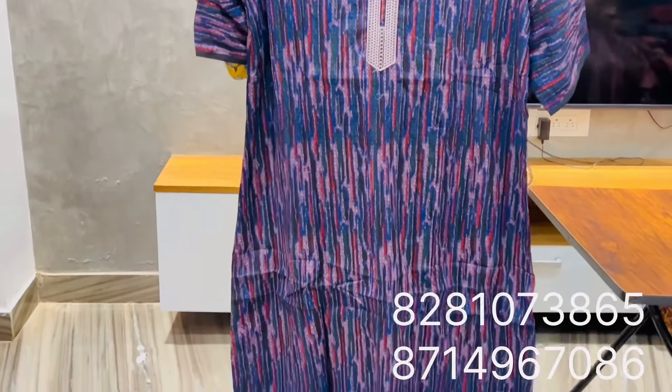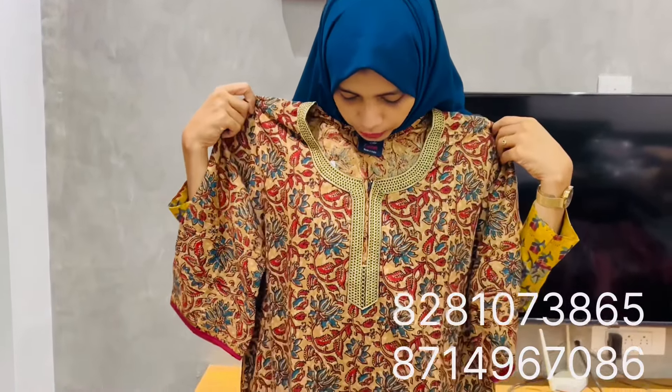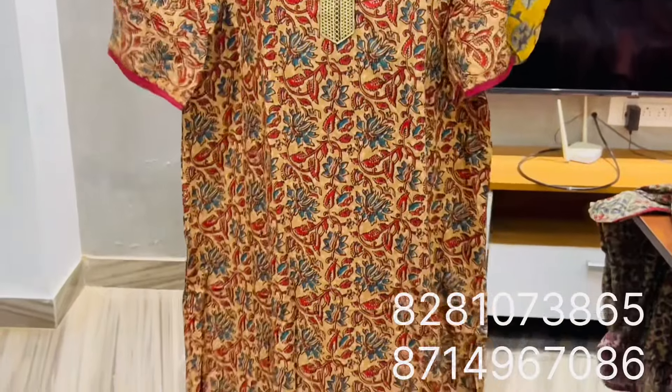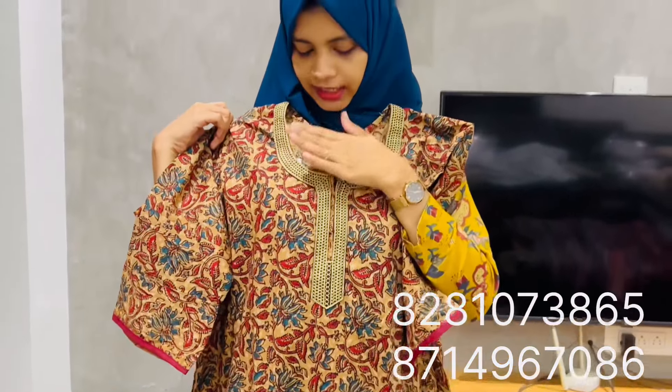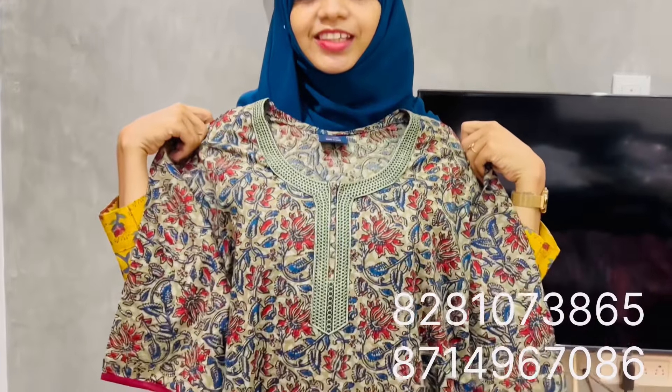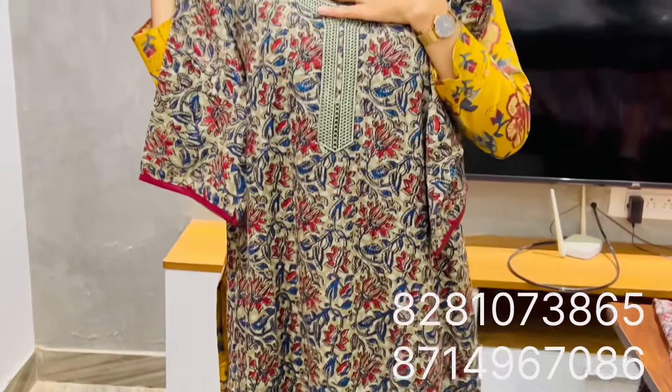The price is Rs. 340. The sleeve is Rs. 340.